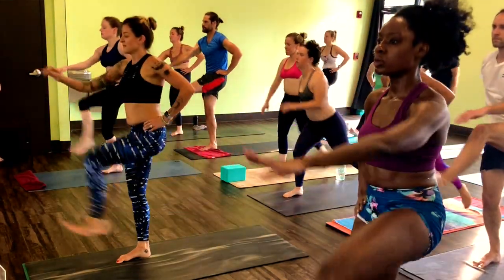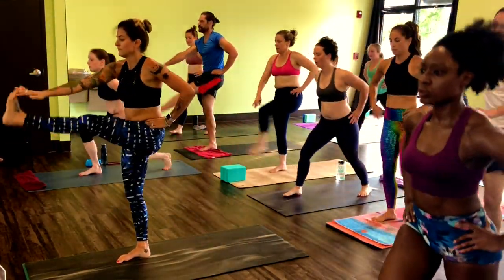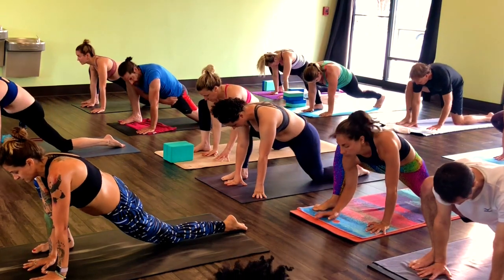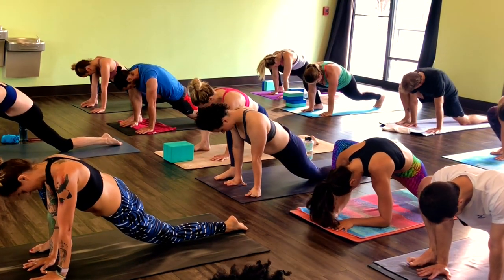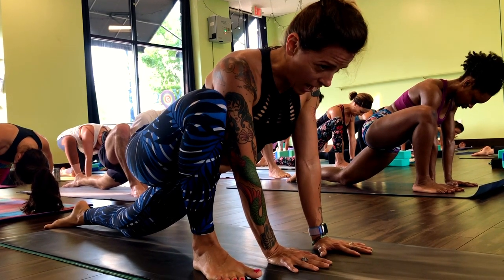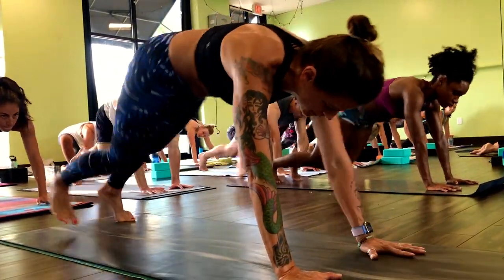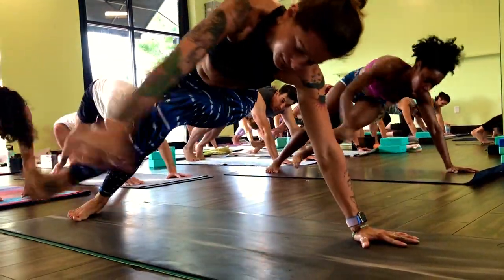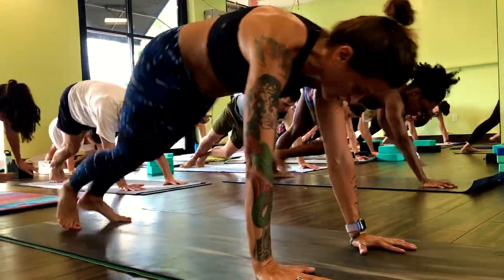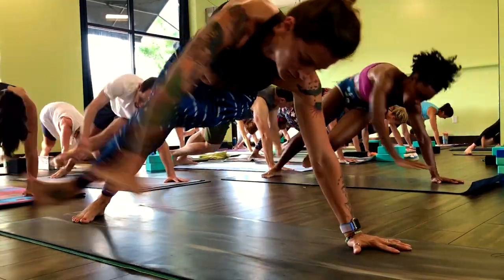Final ten. Step left foot all the way back, bring hands to the inside of the right foot. Drop left knee — lizard left. Let your head fall off. Big breath. Last time. Come into down dog. Kick right underneath the armpit, kick left underneath the armpit. Spread your fingers really wide. Keep your arms strong and straight. Load the shoulders, lift your belly. More than halfway done.